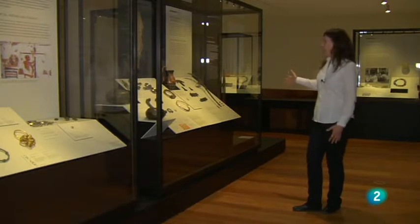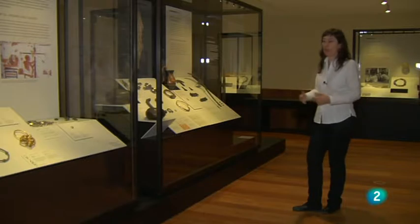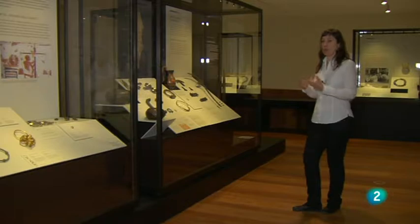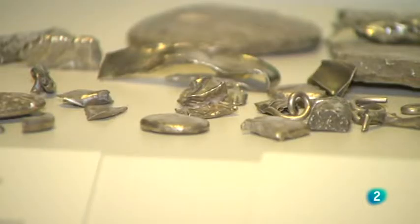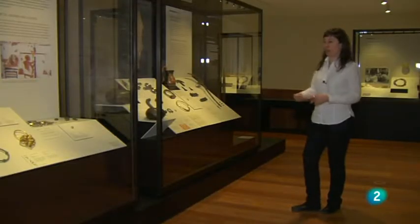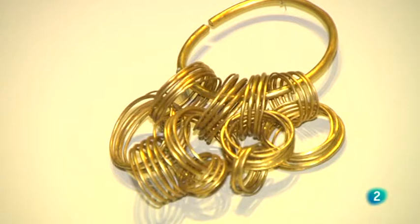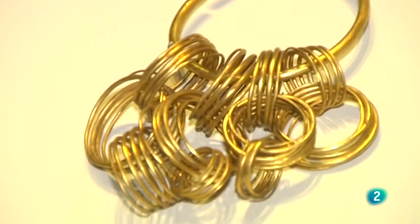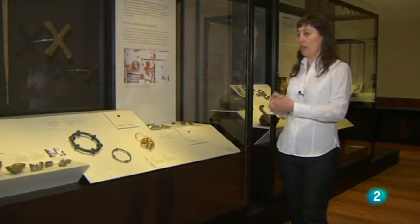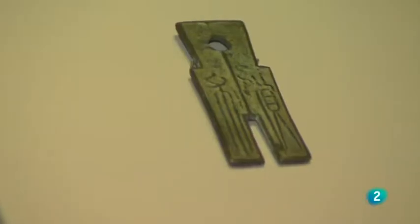Las puntas de lanza africanas, los propios torques y algunos tipos de anillas son objetos que asumimos que son joyería, pero quizá no lo fueran porque sus tamaños o pesos no permiten llevarlos de manera normal. Pueden ser lingotes: las anillas de Mengíbar, por ejemplo, pueden no tener nada que ver con joyería sino ser metal al peso. La tradición de la moneda viene precisamente del metal al peso, y la moneda en el fondo es un lingote garantizado y sellado por el Estado.